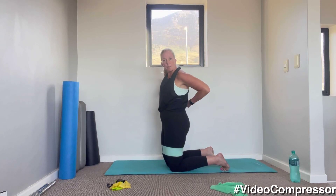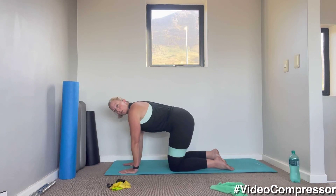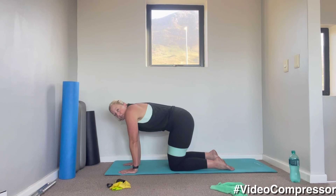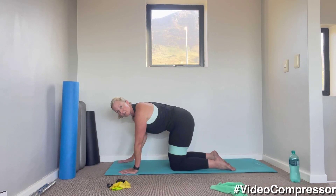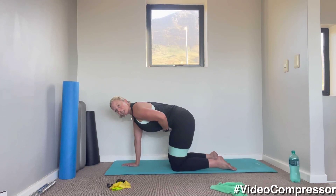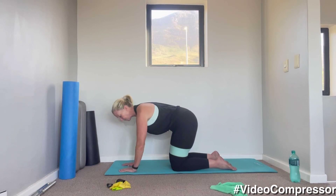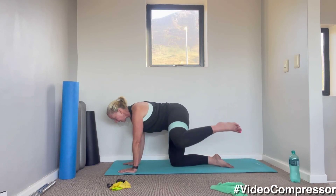Coming down onto your hands and knees — keep the band around your knees for now. Hands on the floor, slide those shoulder blades away from the ears. Hands directly under your shoulders, knees under your hips, tummy pulled in away from the floor, back nice and flat. From here we're going to go into a fire hydrant.